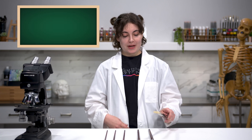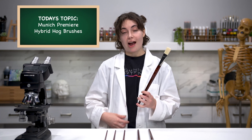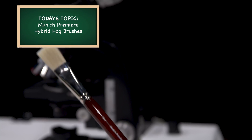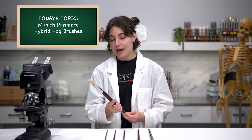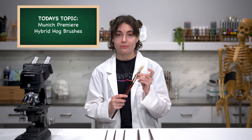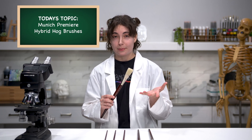Today we're going to be talking about the Munich Premier brushes. These are hybrid hair brushes, and we're going to be talking about the anatomy of why these brushes work and why we have hybrid brushes. These specifically are a hog hair bristle brush combined with a synthetic blend.